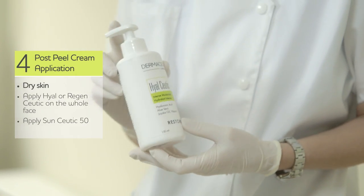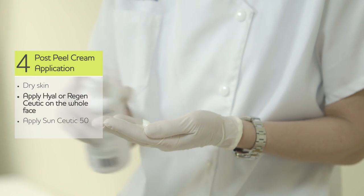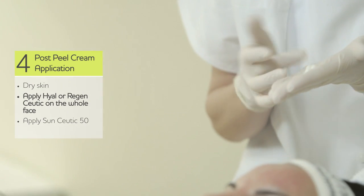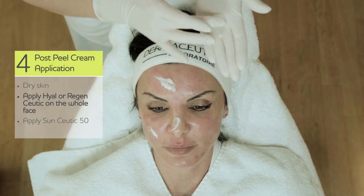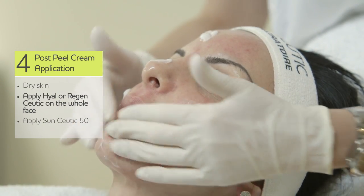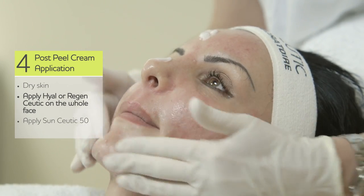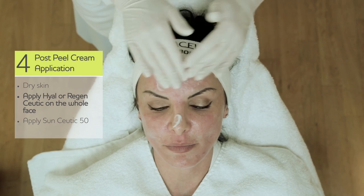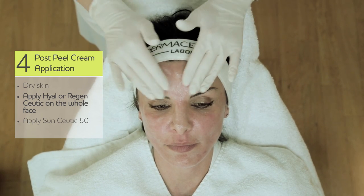When the skin is dry, after removing the milk peel, you apply Hyalceutic on the whole face. You can apply it even a little bit thicker in the areas that were more affected by burning or any other discomfort sensations.